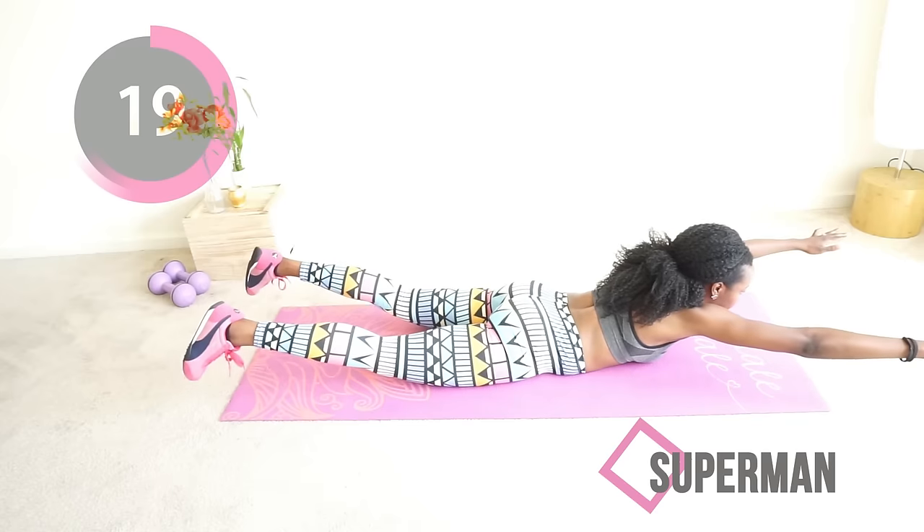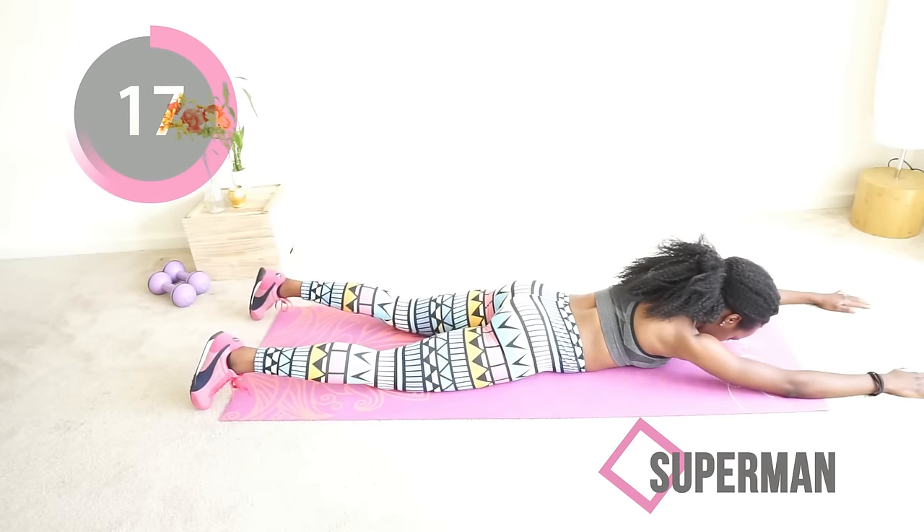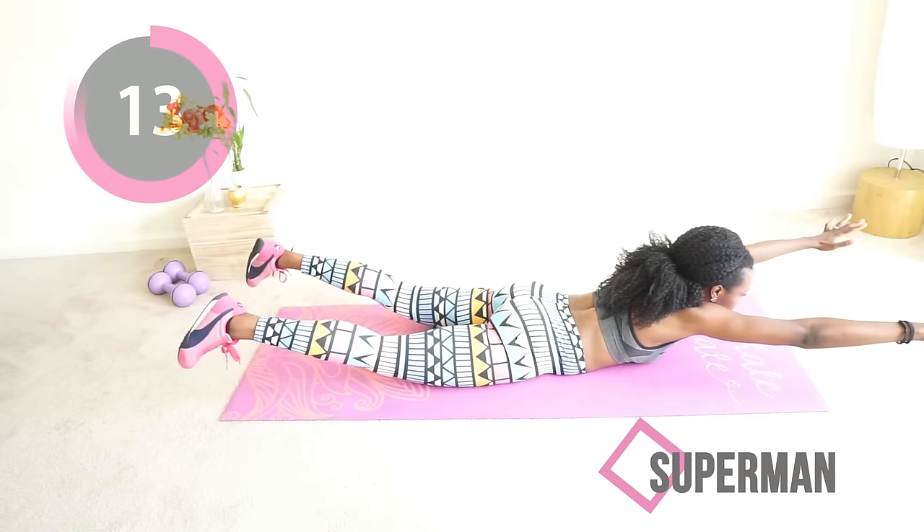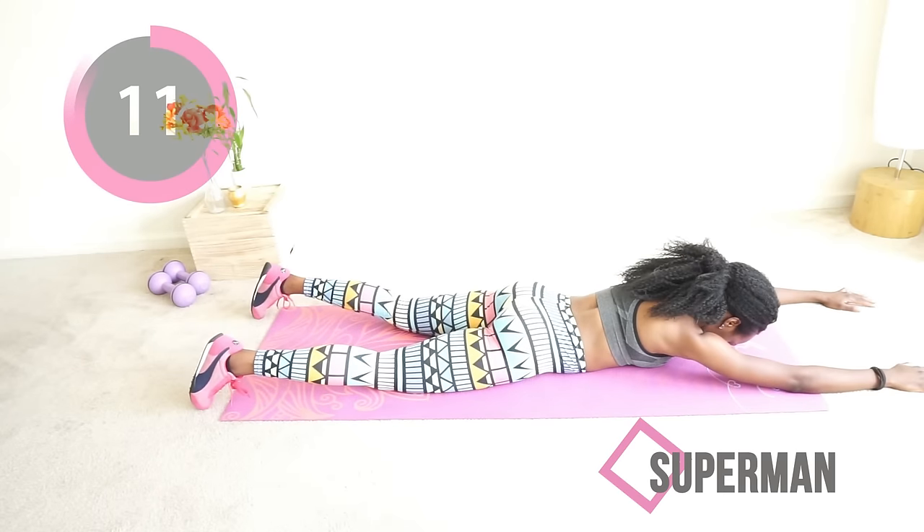I see some of you trying to relax — it's not nap time, it's time for Superman! Come on, you got this. After this, one more exercise and you're done — that's it, finito. You're doing good!